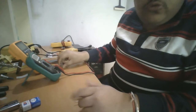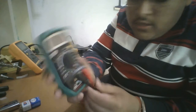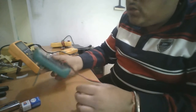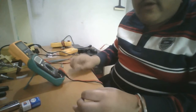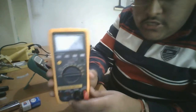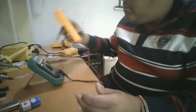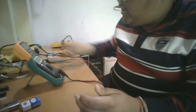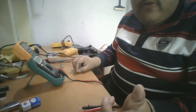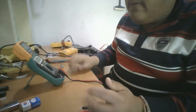The multimeters I am going to use today are my old MUSTEC MAS 830L multimeter, which I bought approximately three years ago and is working very fine, and this HTC DM88 multimeter, which is excellent and can measure down to 0.1 ohms resistance, which is very accurate for electronic components.